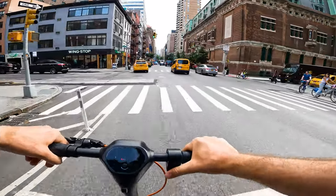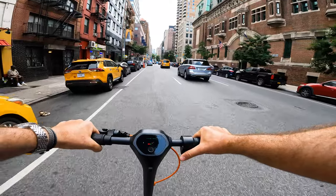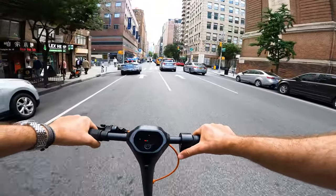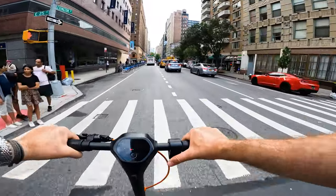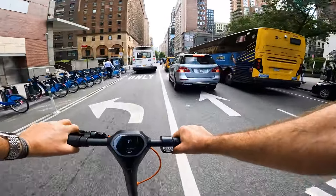In sport mode, it actually shows 18 to 19 miles an hour and I hit 20 in some areas. It's kind of windy right now, but it's still hitting the advertised 19 miles an hour and it has good torque for this size.